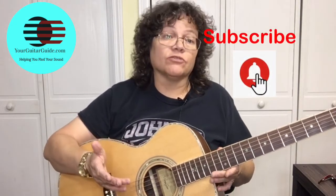Welcome to Your Guitar Guide, the channel where I'm going to help you find your sound with guitar lessons, music, and gear reviews. And if this is your first time here, have a look around. If you like what you see, consider subscribing for more guitar tips and tricks. And let me say thank you for everyone that's already subscribed. Thank you for your support.